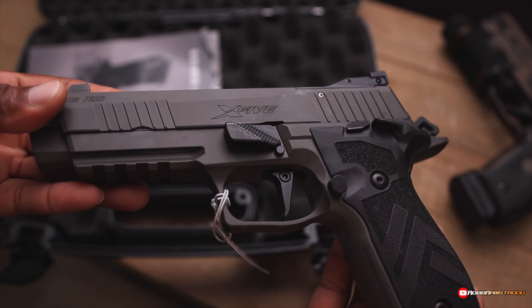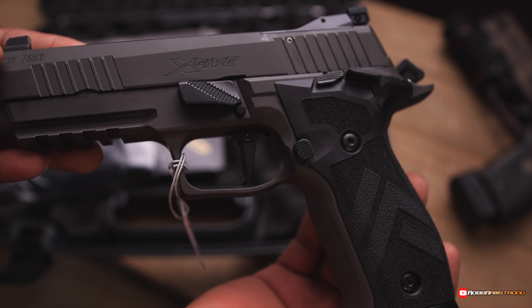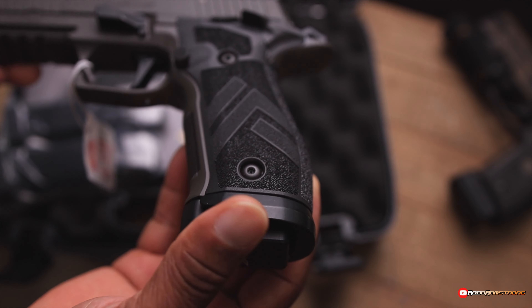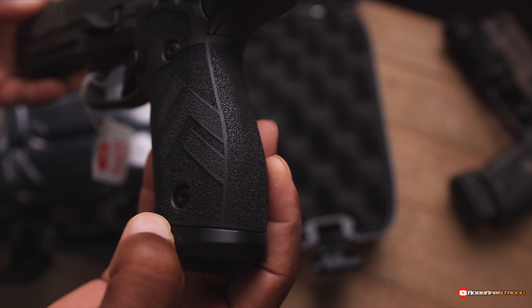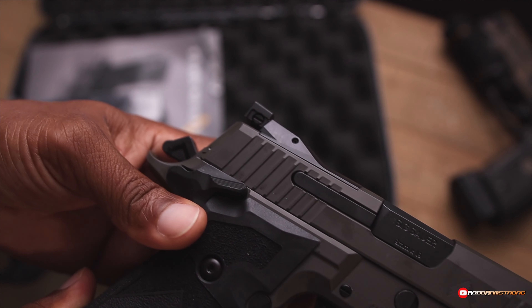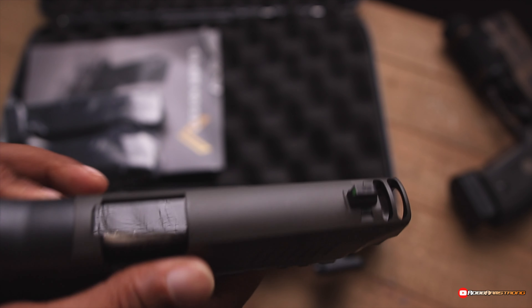Check me out. It's got that three-way adjustable trigger. It's got the G10 tungsten-infused grips. Of course, it's got that plate because it is optics ready.